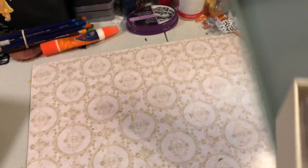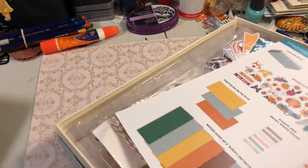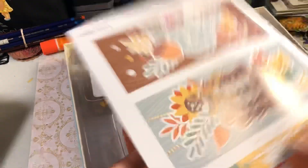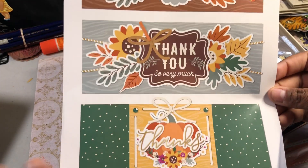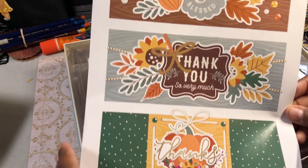You can hear it's a real sturdy box, I love it. Inside it says 'there's always something to be thankful for.' Diamond Press always has some kind of idea sheet and instructions. They put in some card ideas, and I love the colors — blue and purple are my favorite all-time colors, but I love fall colors too.